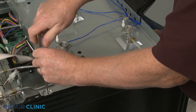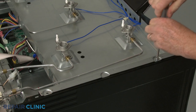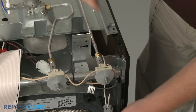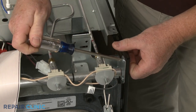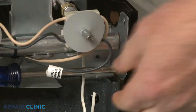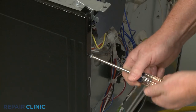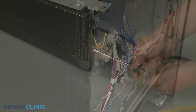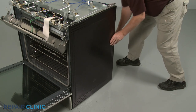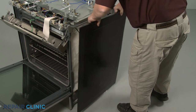Next, unthread the two screws securing the orifice holder support panel to the right side panel. Unthread the four remaining screws securing the side panel. Now use a flathead screwdriver to depress the retaining tab at the rear, and you can fully detach the panel.